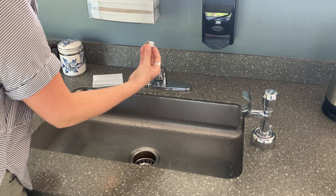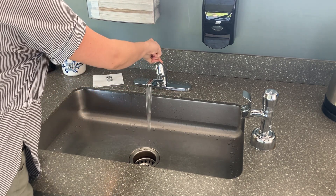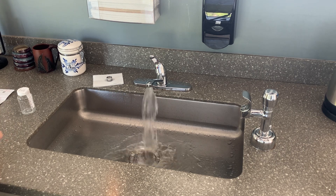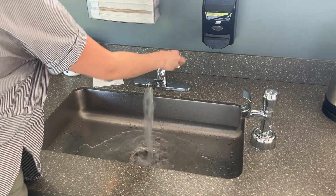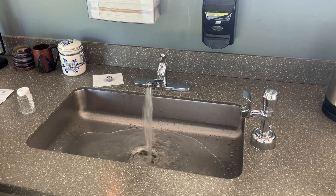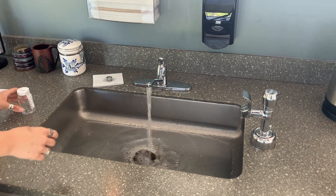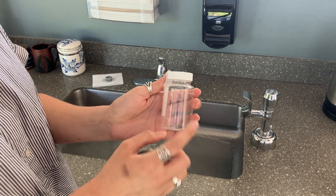If you have a single handled faucet, run the hot water for two minutes and then the cold water for two minutes. If you have a dual handled faucet, run the cold water on high for three to five minutes to flush your pipes. Lower the flow by half and fill the bottle slightly above the 100 milliliter line.